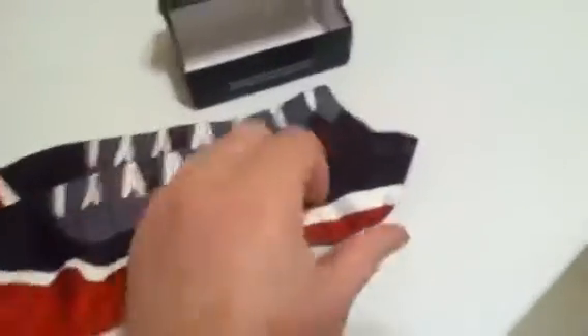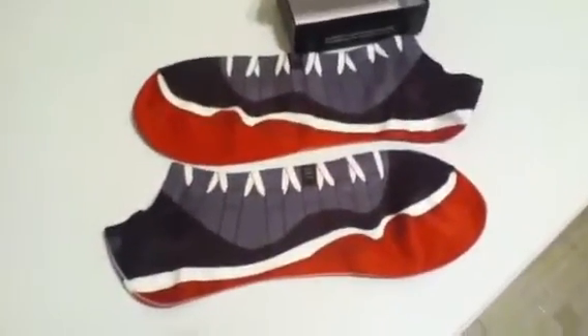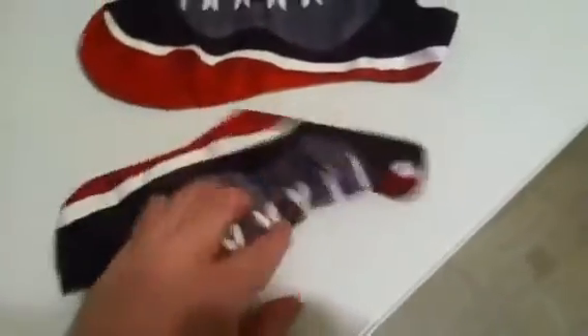I will be doing a review on these same shoes when I wear them, because I have not even tried them on yet. But yeah, that's my little review.